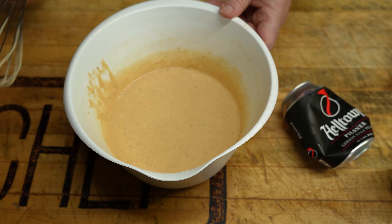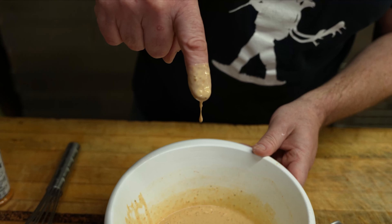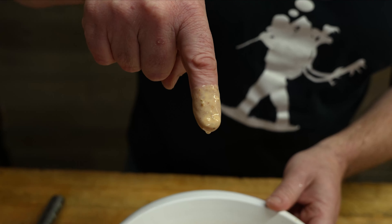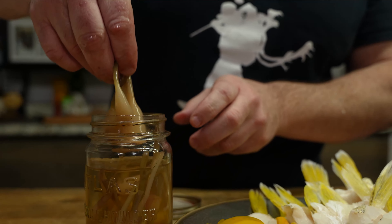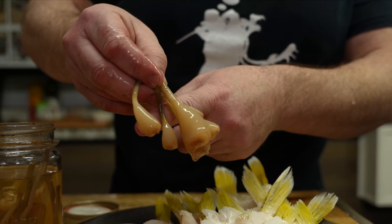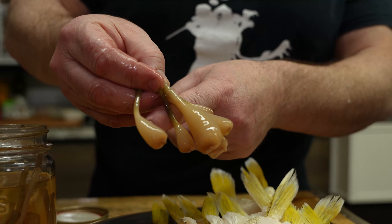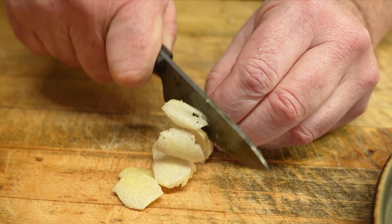That's looking right. What we want is to be able to dip a finger where it runs off but keeps your finger coated. Perfect. One of the things to jazz this up — we've got our fresh veggies there, but we're also going to fry up in the Helltown beer batter some of these pickled ramp bulbs. You want to talk about a delicious treat. We've got some fresh ginger we're going to shave really thin to simmer in the sauce and really liven it up.